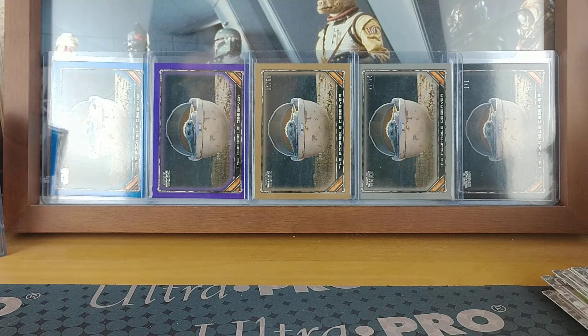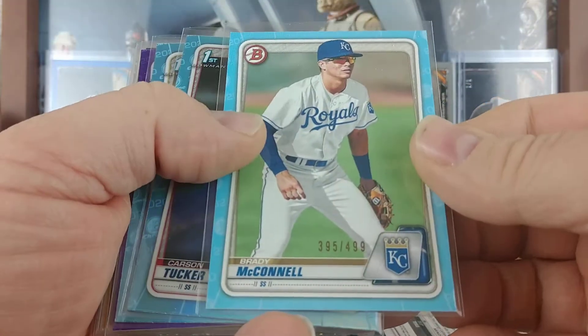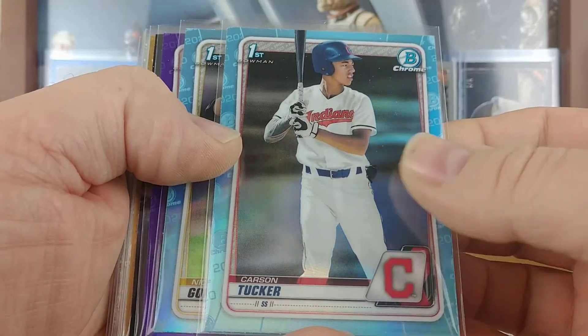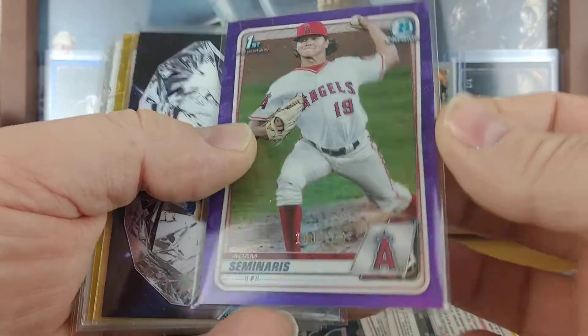So I'll go through quickly here, organize, and then we'll do a quick hit recap. So the lowest numbered card was the gold. Here we go — quick hit recap: we got the Geraldo Perdomo 117 of 250 purple paper, got a Brady McConnell blue paper 395 of 499, got the Carson Tucker and the Nick Gonzalez sky blue chrome parallels not numbered.